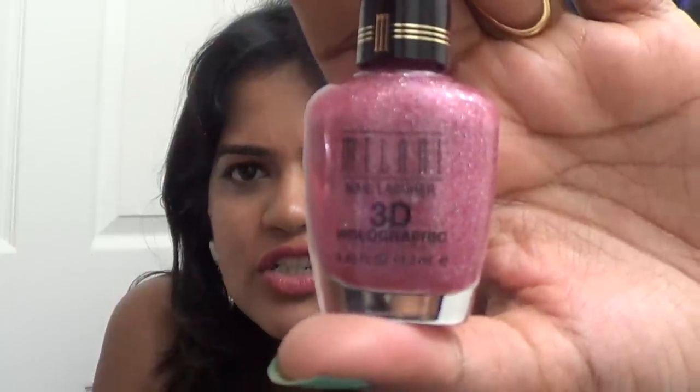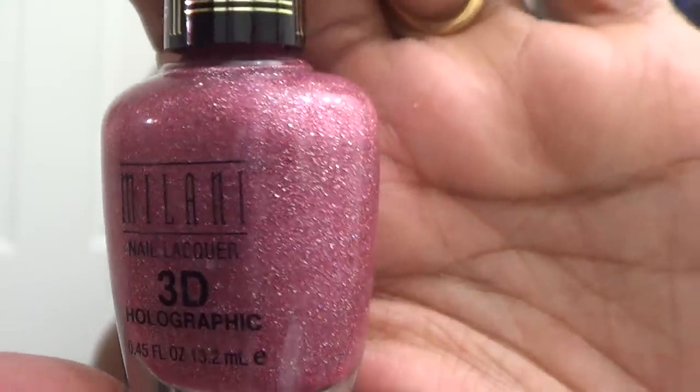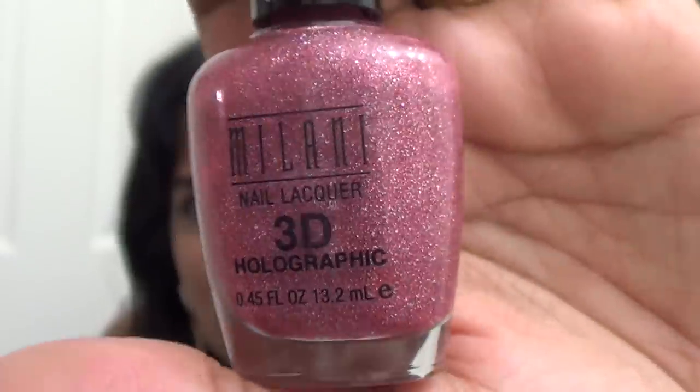Next I finished a nail polish — one of my favorites. I got this during a Walgreens clearance a long time ago. This is the Milani 3D Holographic nail polish in shade 503 Digital. It's a pretty, nice everyday nail polish and I absolutely loved it — I finished every single drop.